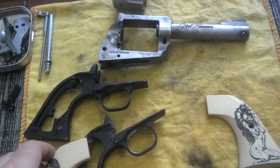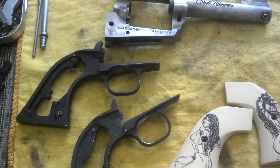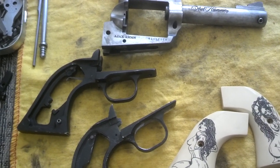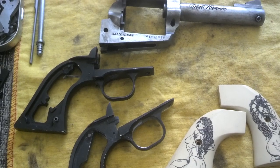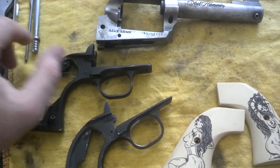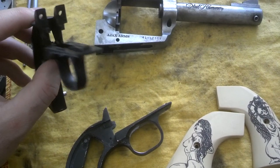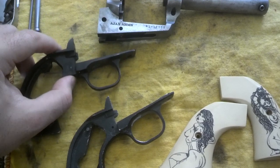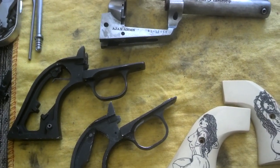We now have two XR3 Red grip frames that we're probably not going to use for much of anything. At some point I'll do something gun-related with them. I can't imagine owning gun parts that I didn't eventually find inspiration from and go use for something. It's the joy of having random gun parts in a box.